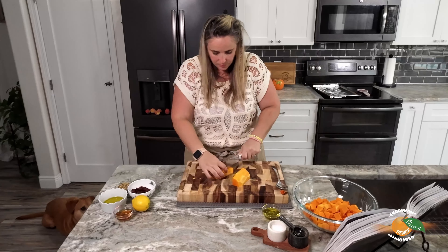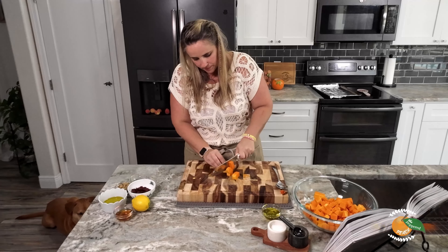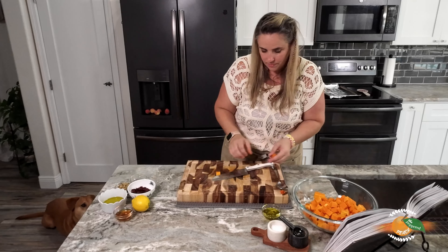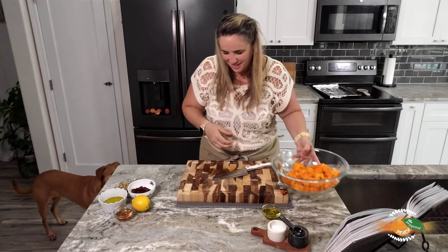She wants these in half-inch cubes. When recipes say that, I don't know exactly what half an inch is, so I'm just going to go for it — make them all a similar size. I'm going to put these right into our bowl.